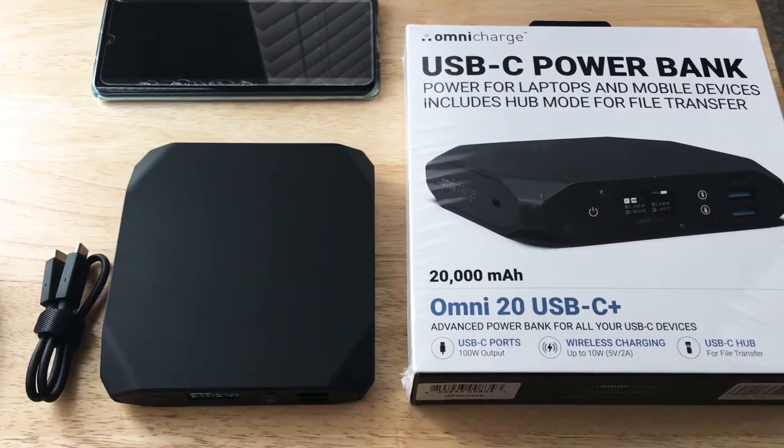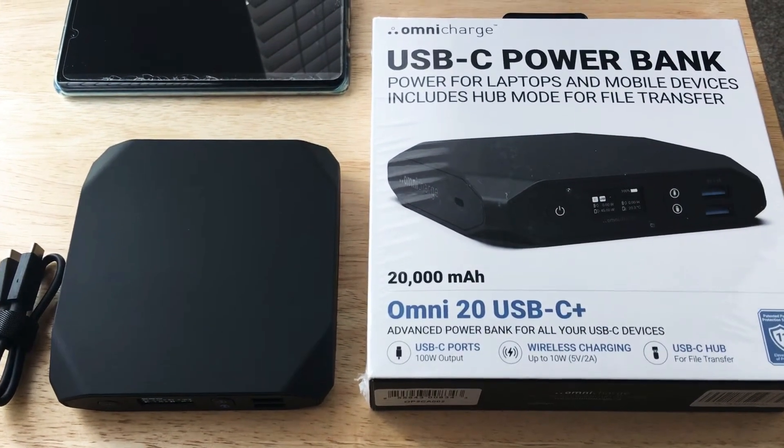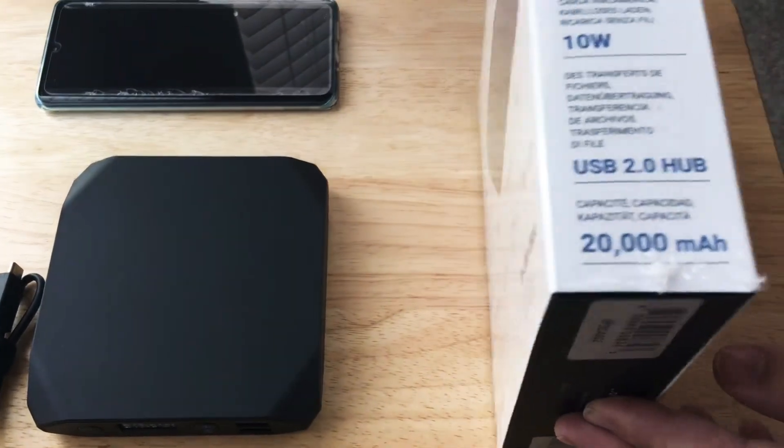This offers 100 watt output at the USB-C ports, wireless charging up to 10 watt at 5 volt 2 amp, and it can be a USB file transfer hub when you have it connected to multiple devices.